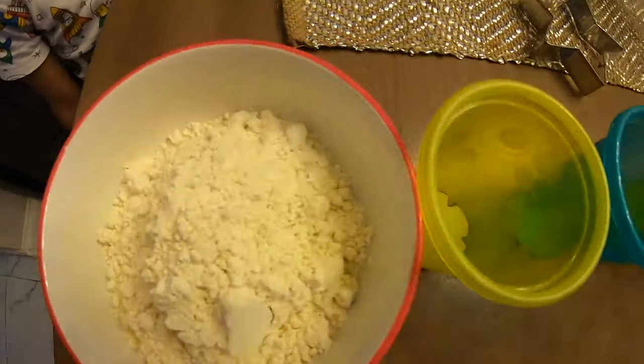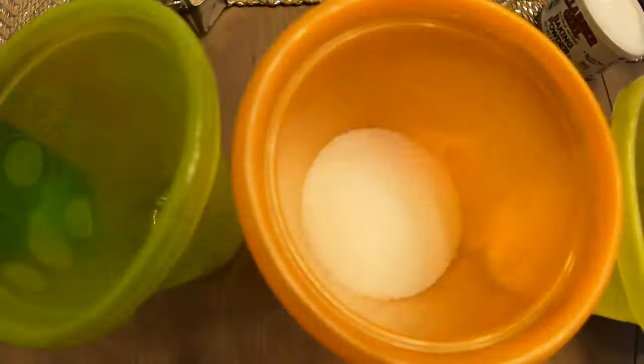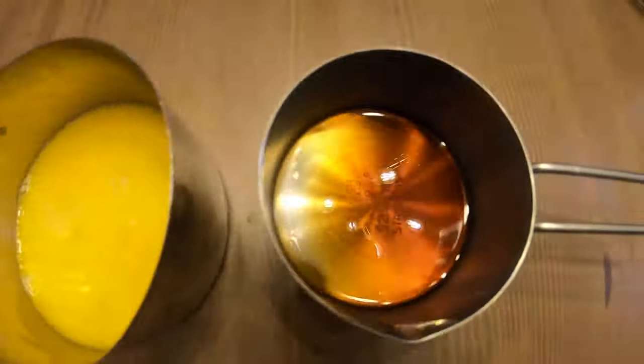So today we're going to be making gluten-free sugar cookies. I got the recipe from glutenfreeonashoestring.com. Shout out to the person that came up with this recipe because it's really great.